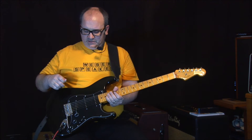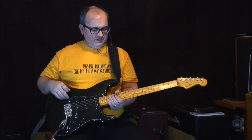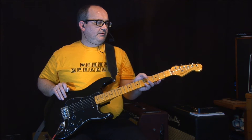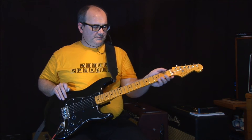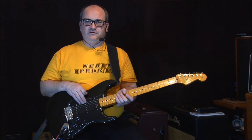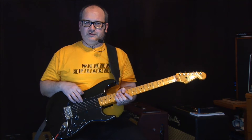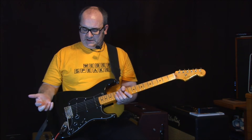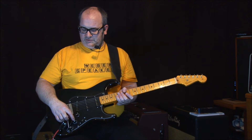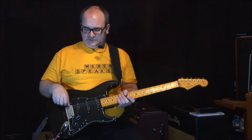It's made from a Squire basswood body, and this is a 60th anniversary Fender neck — a made-in-Mexico anniversary neck. The pickups are called Tex-Mex pickups. It's probably the least expensive, decent-sounding Fender pickups that you can get. And I had it wired by the Sigler Music folks in Arkansas, to where this tone operates both of these pickups, and this tone is for the bridge pickup.